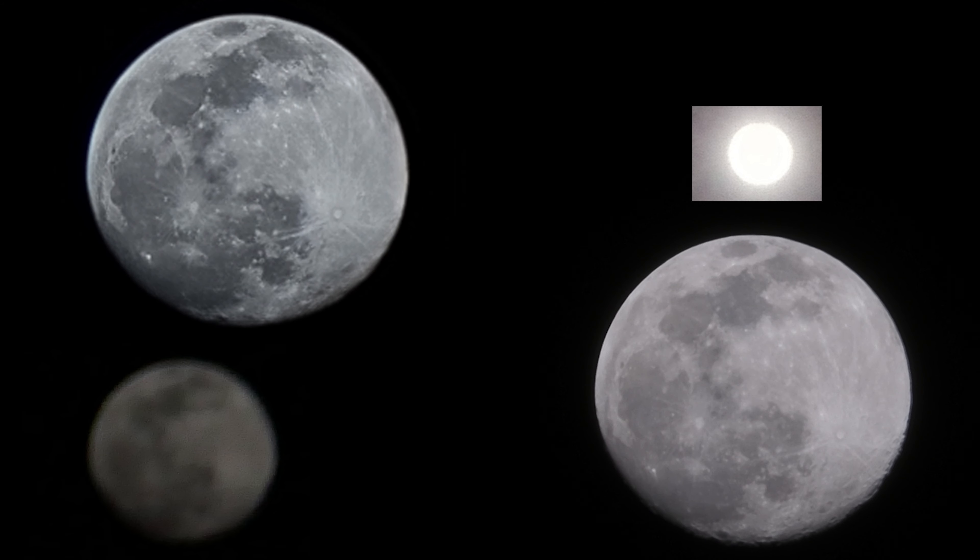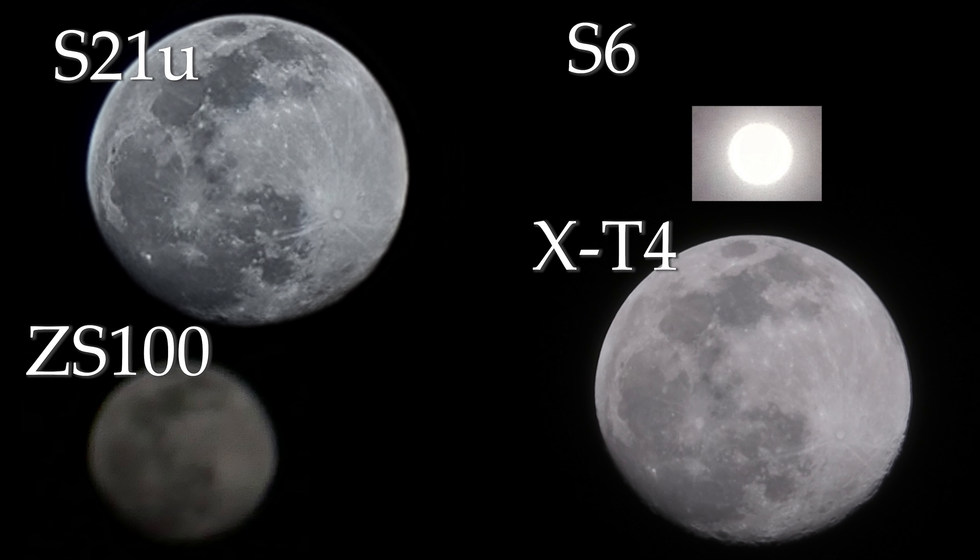Just a quick side test before I get to the last one. Here's a couple of moon photos, one from each camera. Which one's which? I'll give you a moment. Is it what you thought?